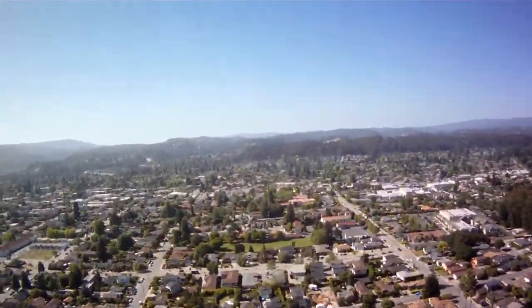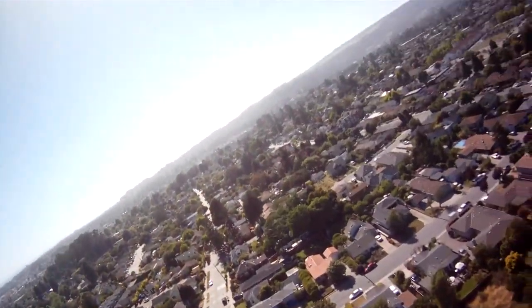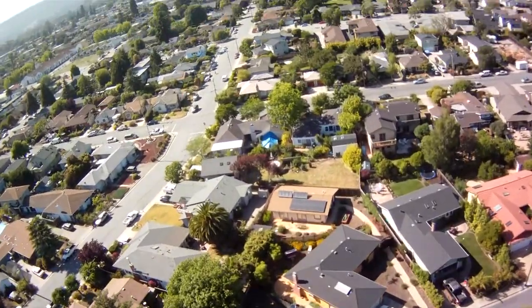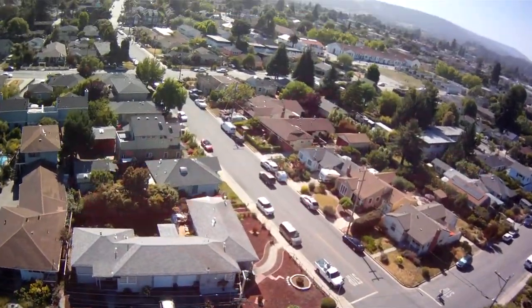I see the death spiral is driving me further and further into the deck, and I know I do not want to land with the prop spinning under power, for safety reasons and for reasons of protecting the plane itself. I kill the throttle and let it drift in, in the hopes that I can drive over and find out where my plane's landed. So it's in free flight right now, just drifting into the neighborhood.